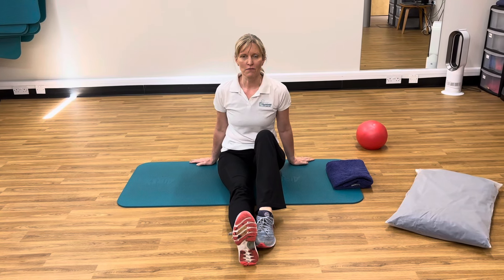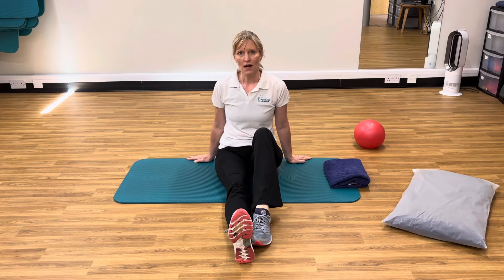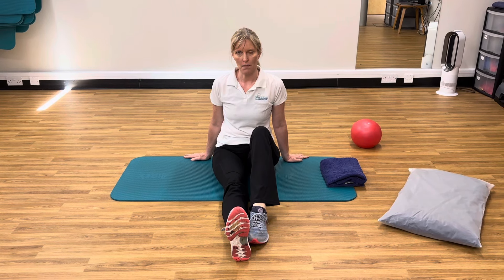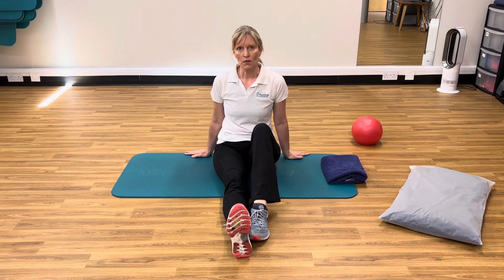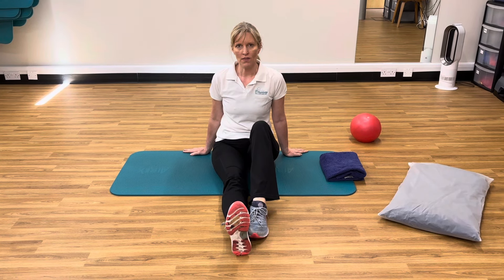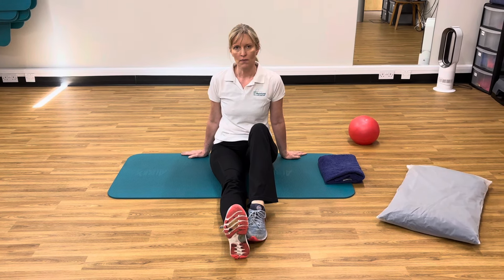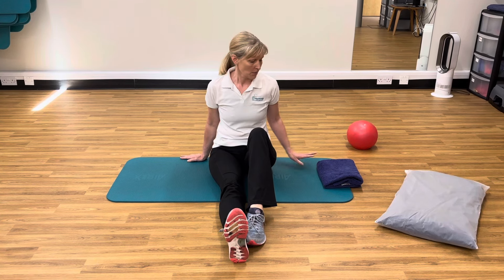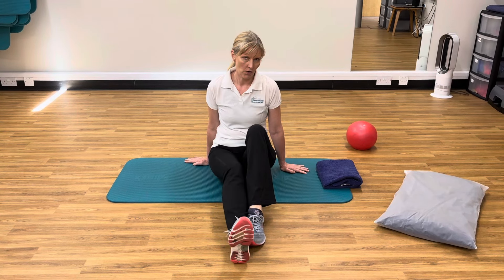Hi, my name is Katha Loughley for Maltrowing Physiotherapy and we're doing a newsletter at the moment about patellofemoral or kneecap pain. We're going to do a series of videos which will help to strengthen the core, which is the abs and the glutes, and then strengthen the quadriceps, the muscles down the leg, and then some stretches. Our first video is core exercises.